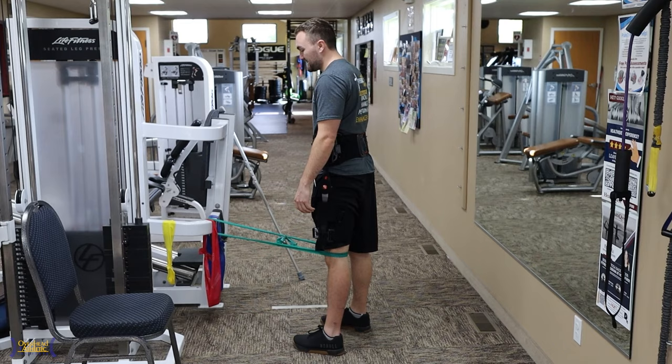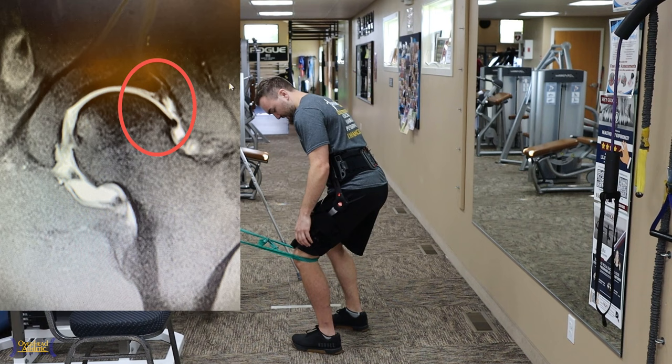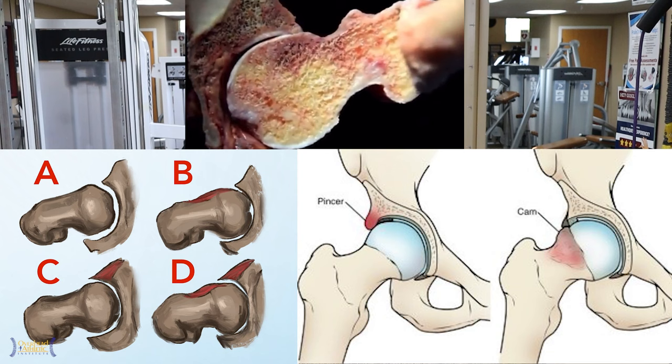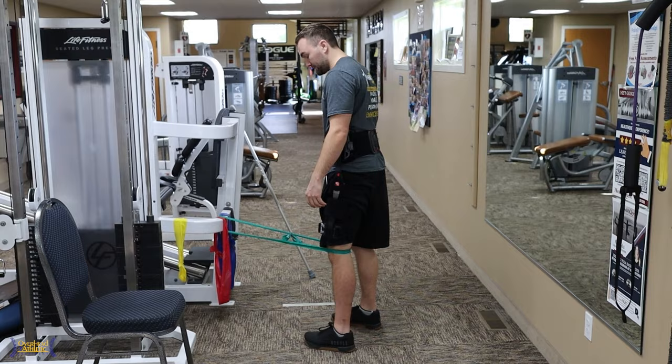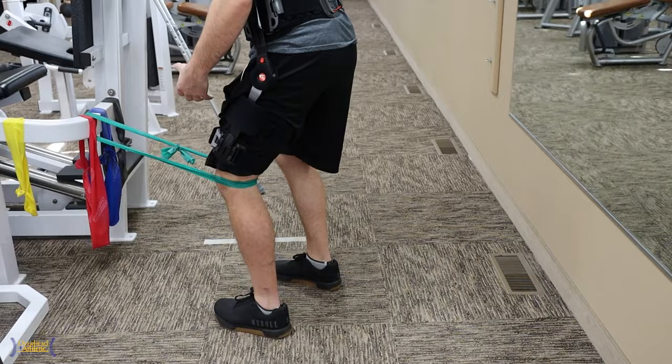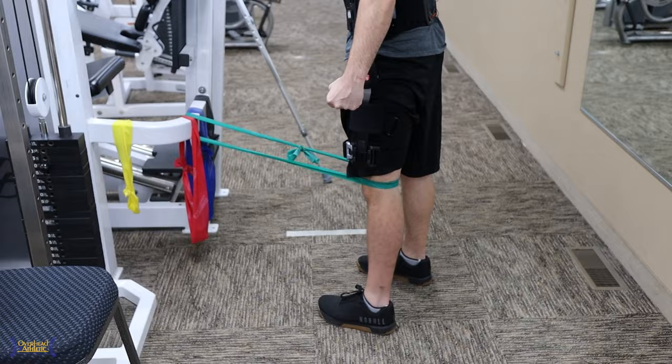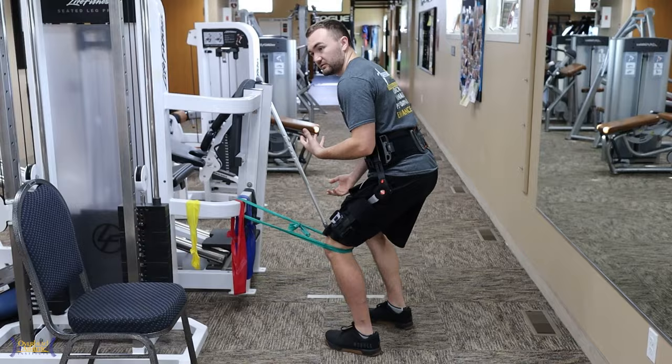The most important thing after a surgery like this is really working on protecting what's been repaired or reconstructed. In my case, the labrum was pretty shot — we couldn't repair it, so they reconstructed it. A lot of our throwers are going to have labral repairs, getting some extra bone out of there on the drive leg or landing leg. Protecting the structures repaired by the surgeon is one of the most important things. Nice low load, easy stuff.